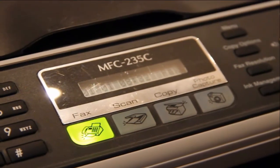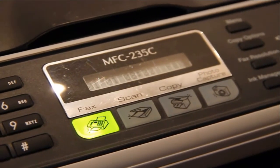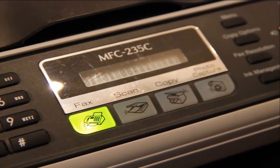Hello everyone, today I'm going to show you how to use the copy function on an MFC 235C printer.